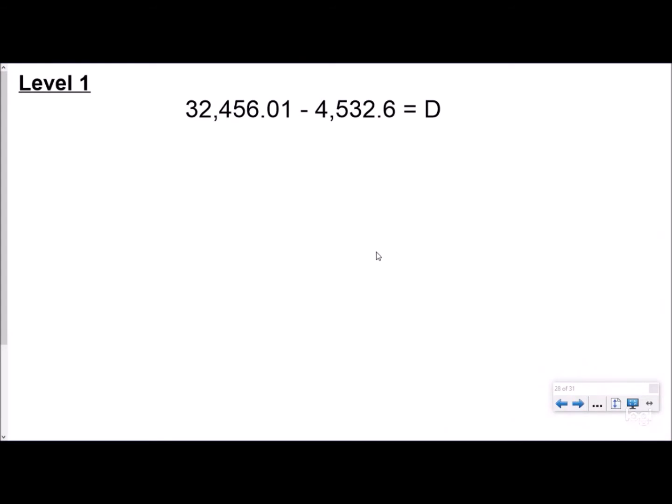We're going to look at three different levels of questions you might see for decimals. Level one: I classify level one as both numbers clearly having a decimal. At this point it's really easy to line up our place values because we can very clearly see both decimals.